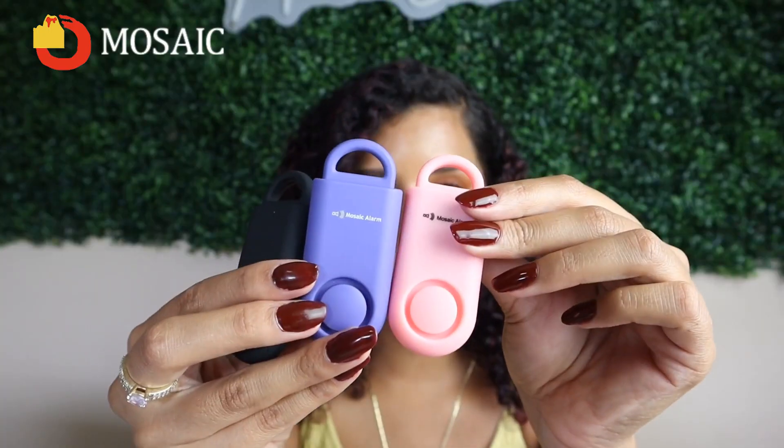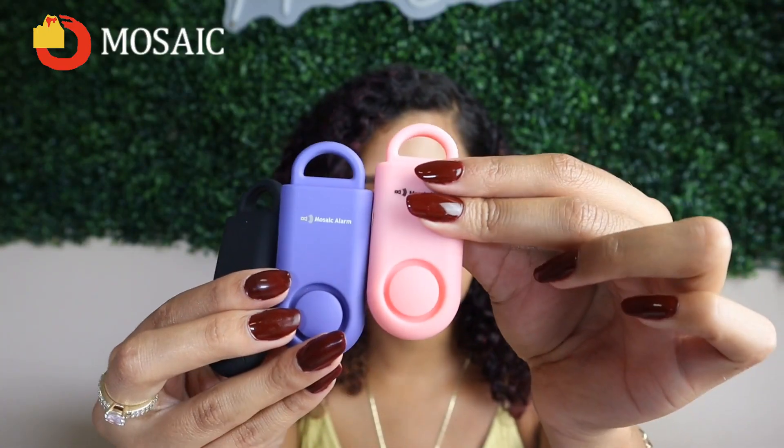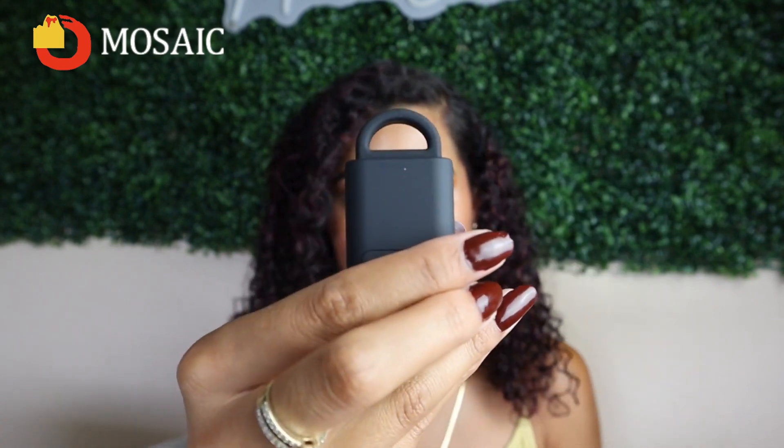Let's check out these alarms by Mosaic. They were sent to me by my mom because she wants me to have one so that I can feel safe and protected. There are different color options: pink, purple, and black. It also comes with a little hook to put on your keys.